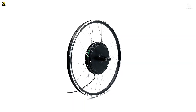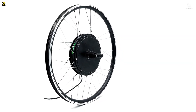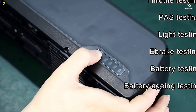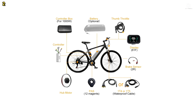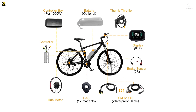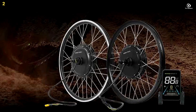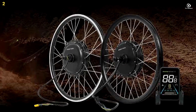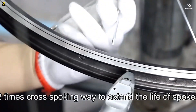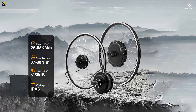The kit comes complete with all necessary components for easy installation, including the motor wheel, controller, display, thumb throttle, brake sensor, pedal assist sensor, and controller box with an integrated cable bag. Batteries are sold separately based on your power requirements. The motor wheels are designed with high-grip and wear-resistant wheels, making them suitable for various terrains such as sand and grass. Safety and quality are prioritized, as the kit meets international CE standards and undergoes full testing before shipment.